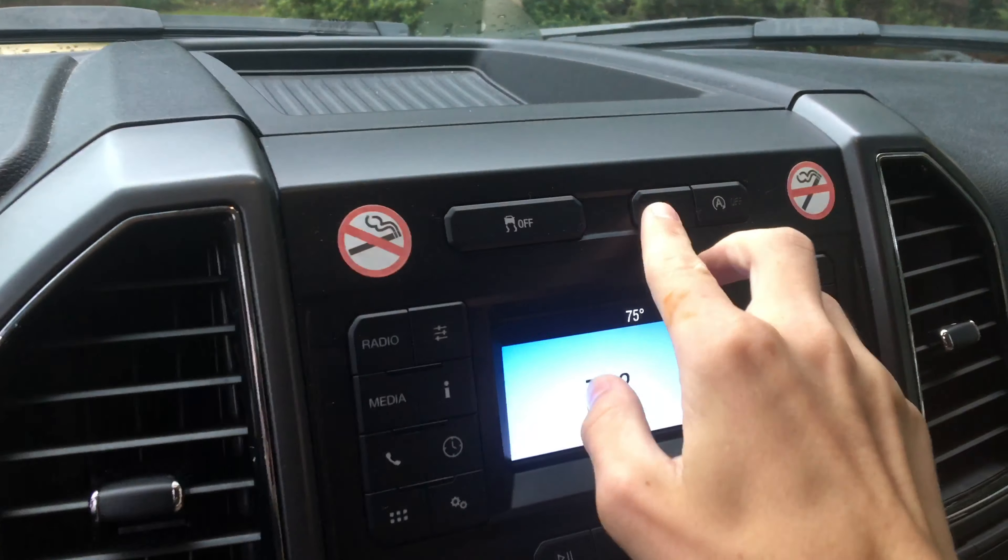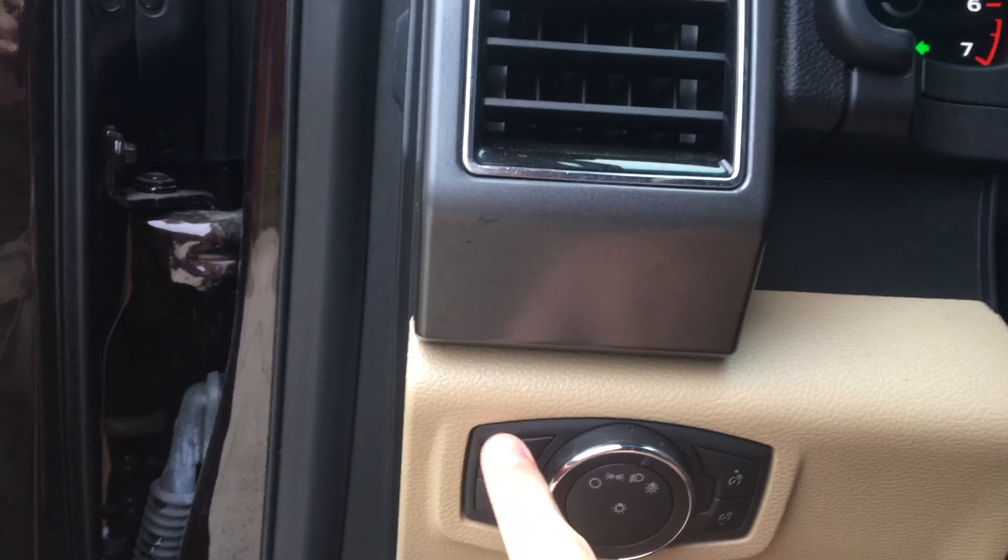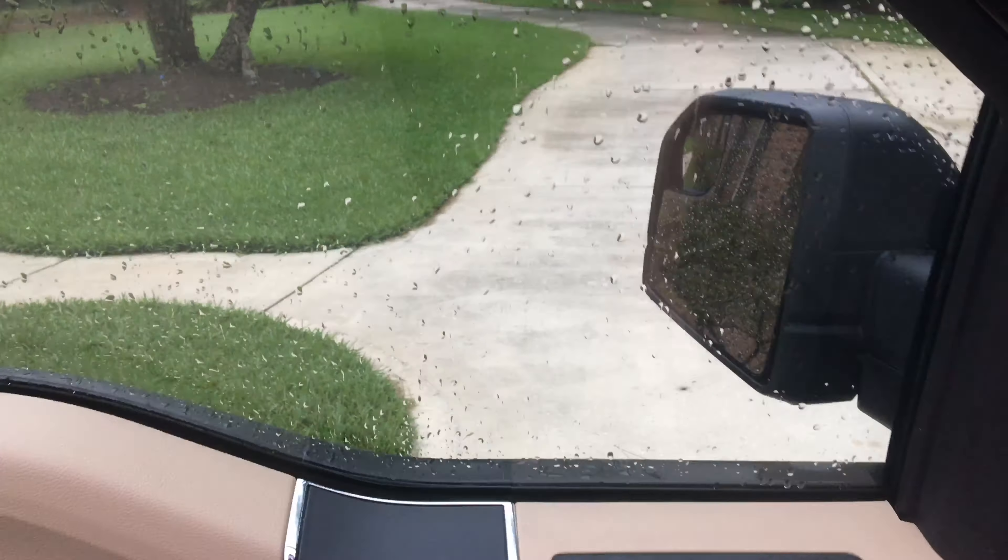Let's go ahead and turn on the hazards, as well as the fog lights and headlights, and let's go take a walk around the exterior of this F-150. The driver's window is automatic.